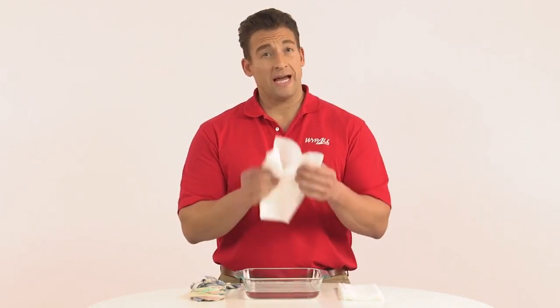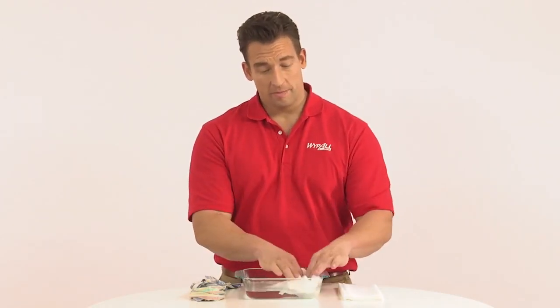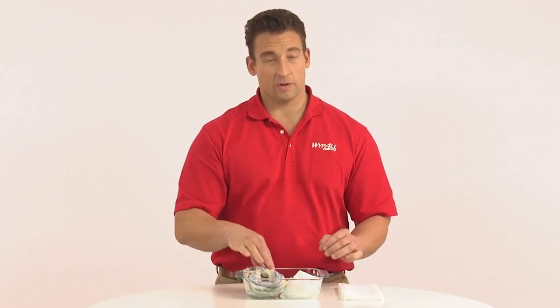For tough scrubbing and cleaning jobs, you need a product that's up to the task. I'm going to show you just how tough Wipe All wipers are by engaging in a little tug of war.